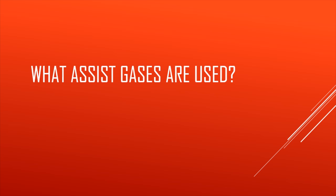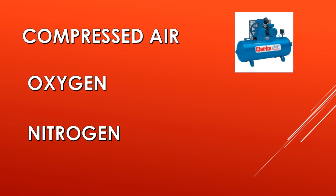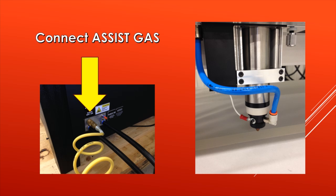The next question to consider is what assist gases are used. When cutting very thin metal, you can use compressed air. When you get into thicker metals, you'll want to use oxygen. When cutting stainless steel, you can also apply nitrogen as your assist gas — nitrogen will help achieve that shiny polished edge on your cut. You connect the assist gas at the rear of the machine with a quick disconnect fitting. Whether you're using compressed air, oxygen, or nitrogen, you simply disconnect and reconnect at that fitting. The blue airline hose on the right is where your air, oxygen, or nitrogen comes through your nozzle.